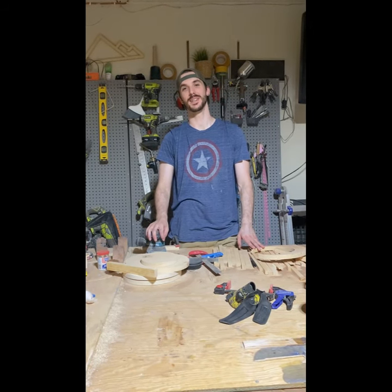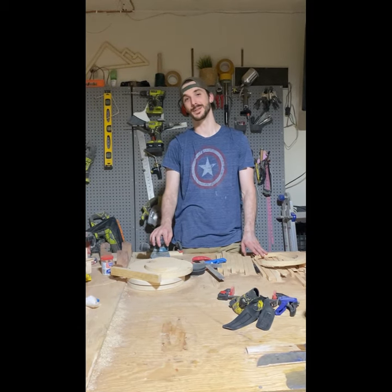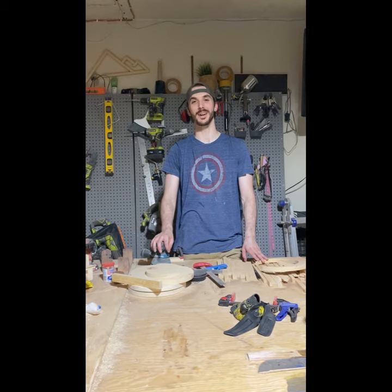Hey guys, Sean from Molly and Myrtle here, going to be talking about the geometric hat rack that we made. Due to technical difficulties, it's already been made, but we lost the footage, so I'll be talking about it today.